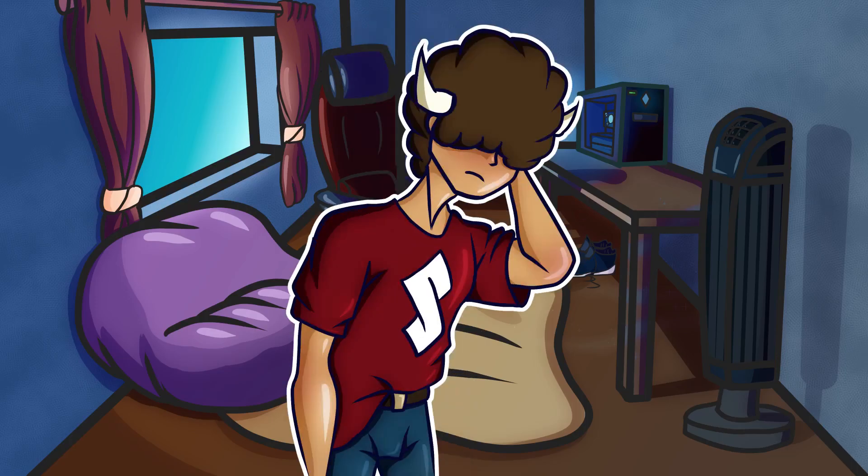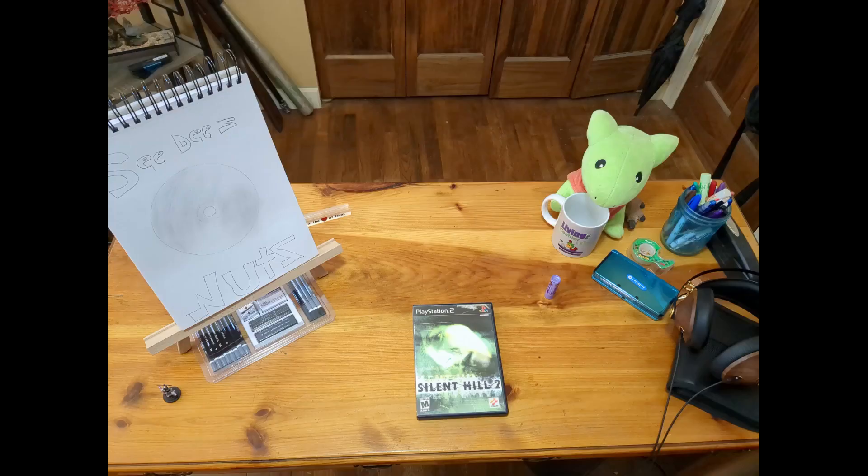My last few videos were about survival horror games, so I kind of want to do something else. But while I work on that, I thought it would be fun to make a video on ripping PS2 games, since I've been getting back into discs recently.